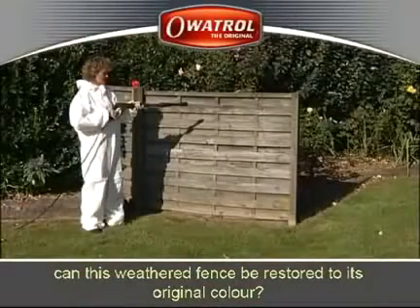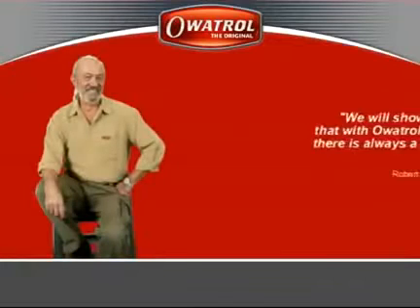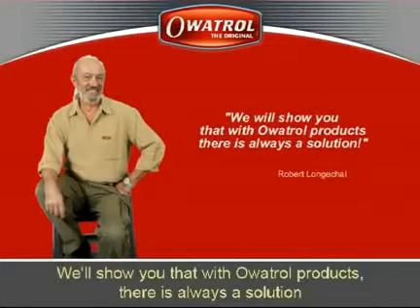Can this weathered fence be restored to its original colour? We'll show you that with Owatrol products, there is always a solution.